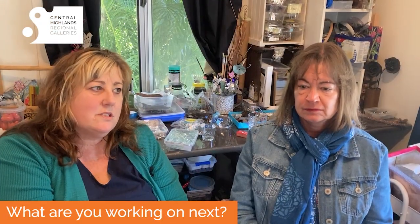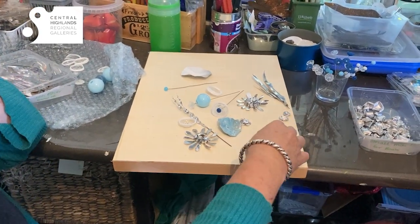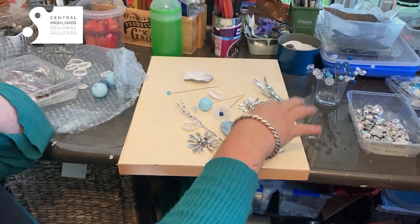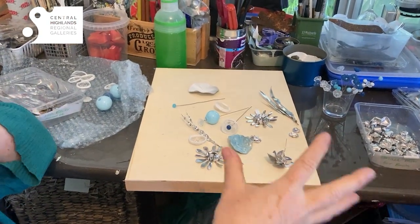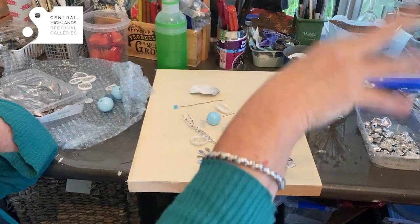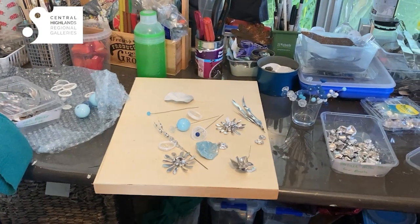We're working towards the local Emerald Art Awards next and we've got a couple of little projects that we're working on. We're also working on some work for Aspire Gallery in Brisbane. They're doing a seasonal exhibition this year so we're working towards a winter exhibition — Solstice. So that's what we're working on today.